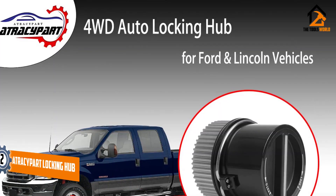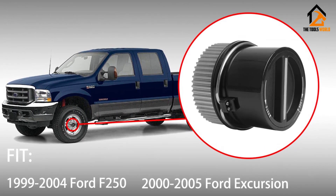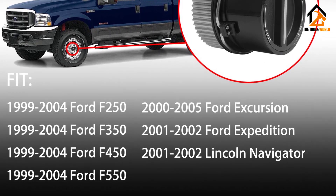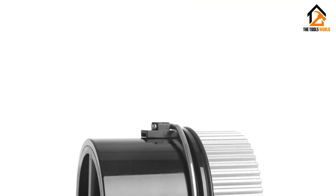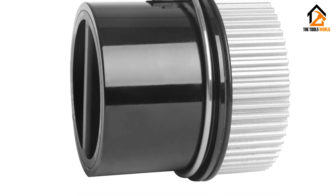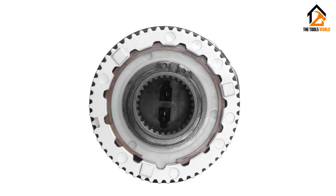The ATRACYPART auto locking hub is made from reinforced materials designed to match the function and look of the original 4x4 locking hub. Your faulty locking hub has been replaced with a standard OEM system. Experience excellent 4WD performance when locked, and improved fuel economy in 2WD when open.